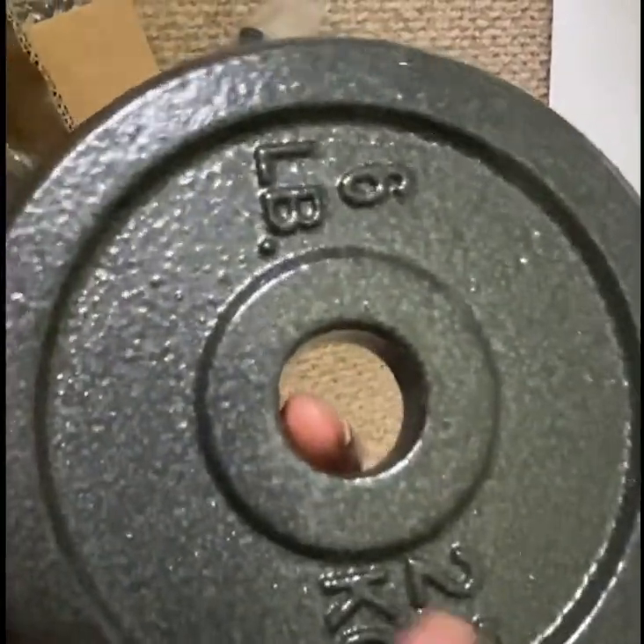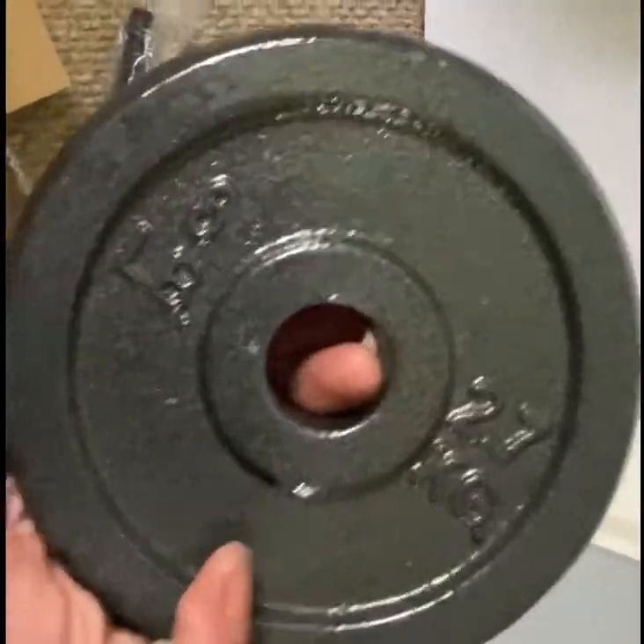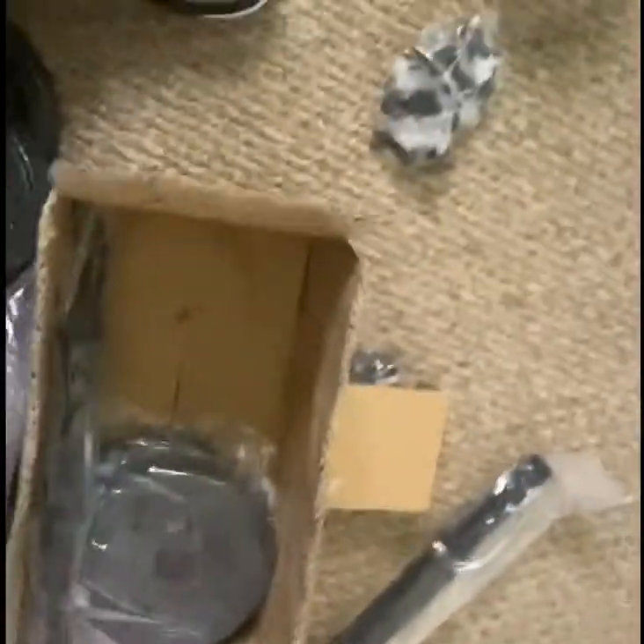Let me take this out of the pack. Oh no — this is a 6 pound? 6 pound? I thought these were 10 pounds. I've never seen a 6 pound weight before in my life. Yeah, it's 6 — you can see it right under it.